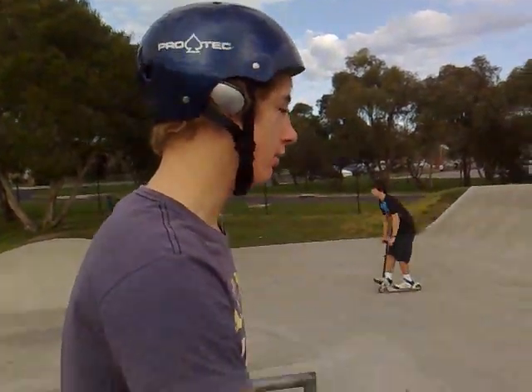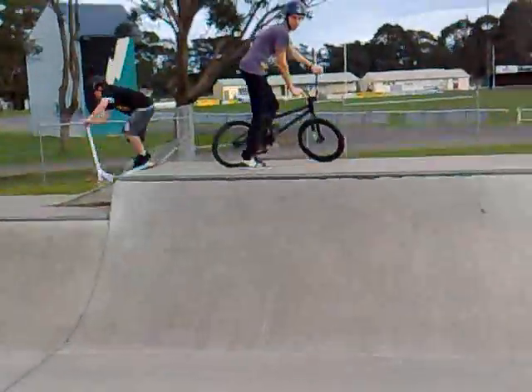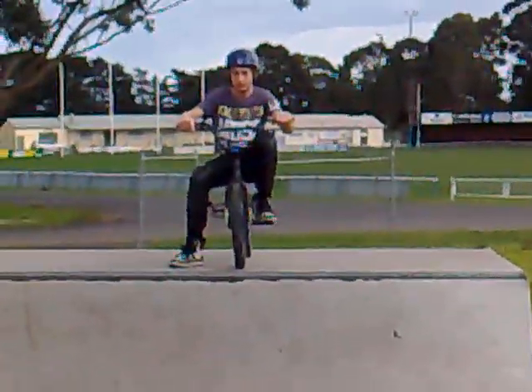Hey dude, I'm just skating at my local park. First things first, my name's Snezna and I'm just going to show you all the skaters how to drop in. Right here guys, we're going to drop in like this.